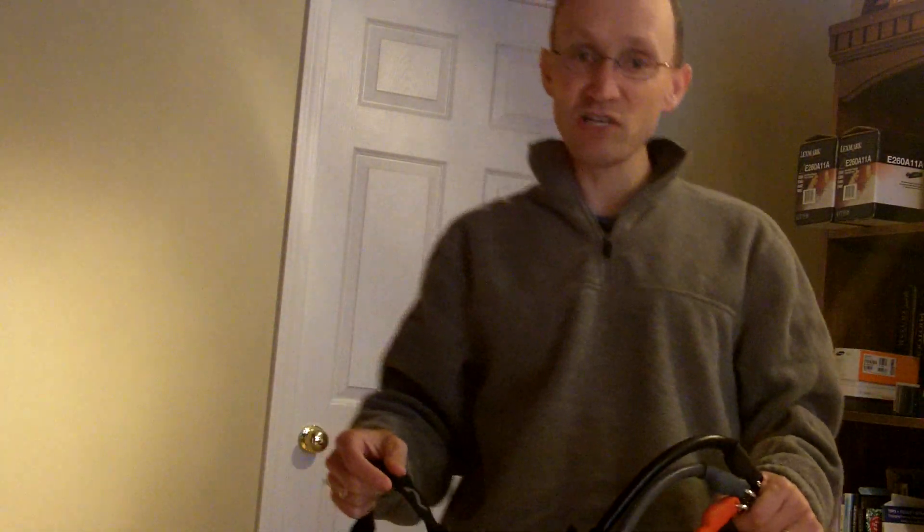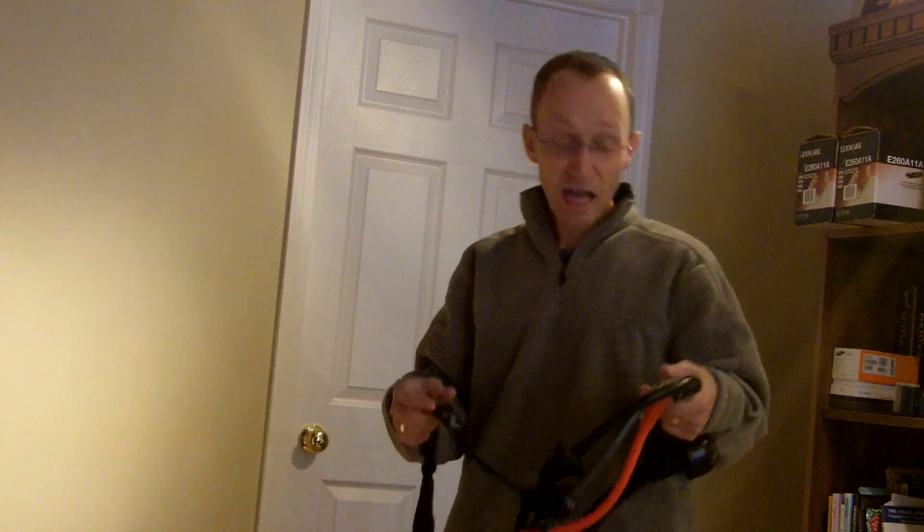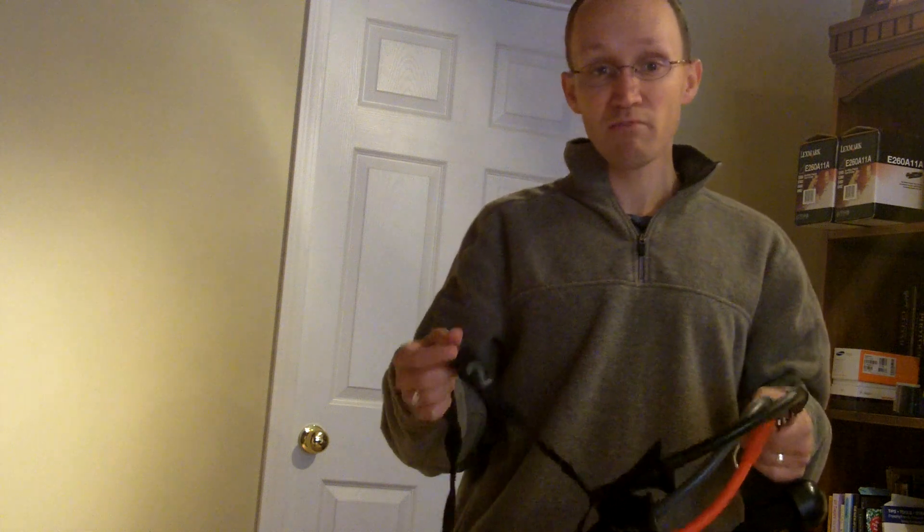Hey everyone, this is Chris from Dad of Divas, and today I am trying out some new exercise equipment from Men's Health.